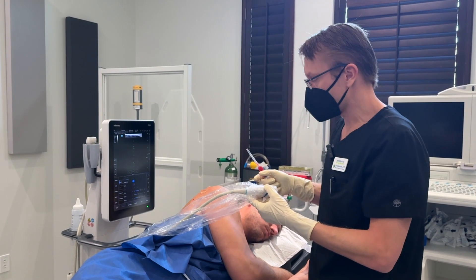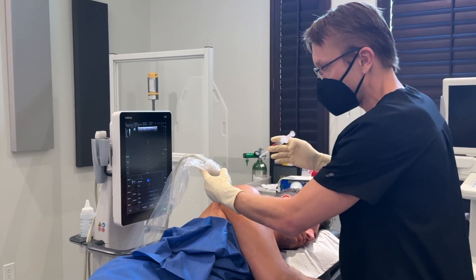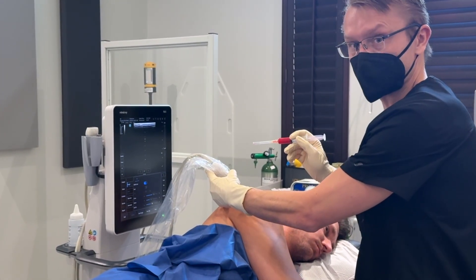For the injection, the patient is positioned facing me and the ultrasound is behind me. This will allow me a clear path to inject the joint and look at the ultrasound at the same time.